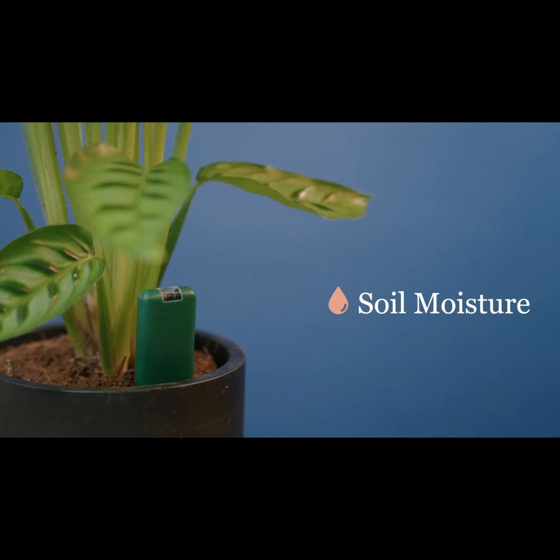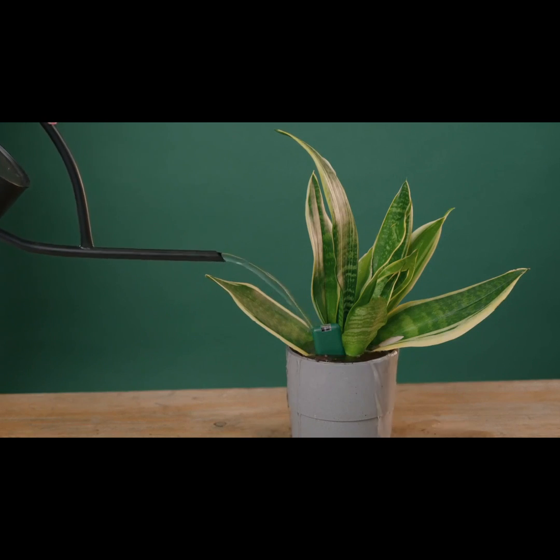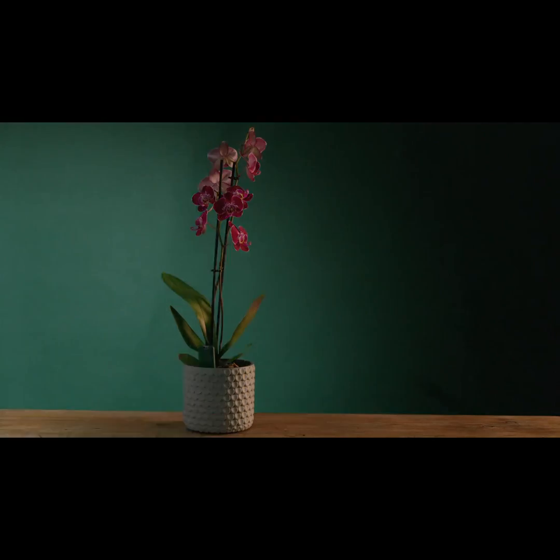Smarty Plants measures soil moisture, so no more wilted leaves from under watering or root rot from over watering. Light levels — stop scorching your plants from too much light or starving them with too little.